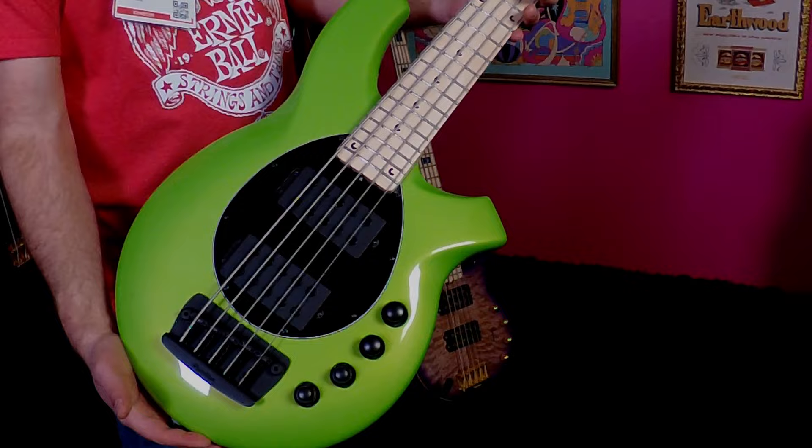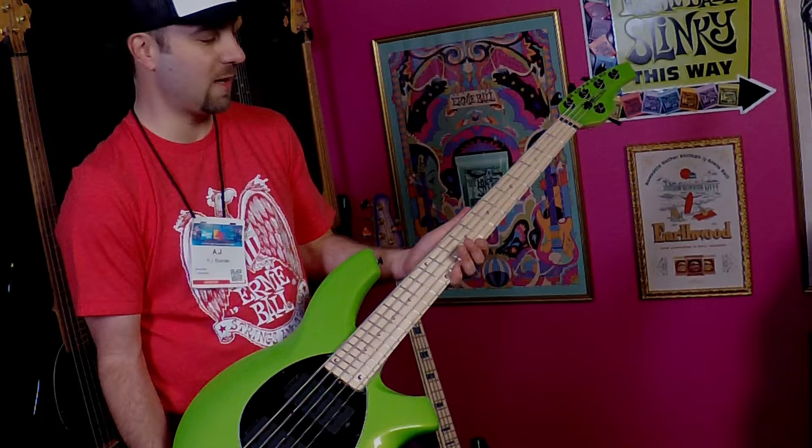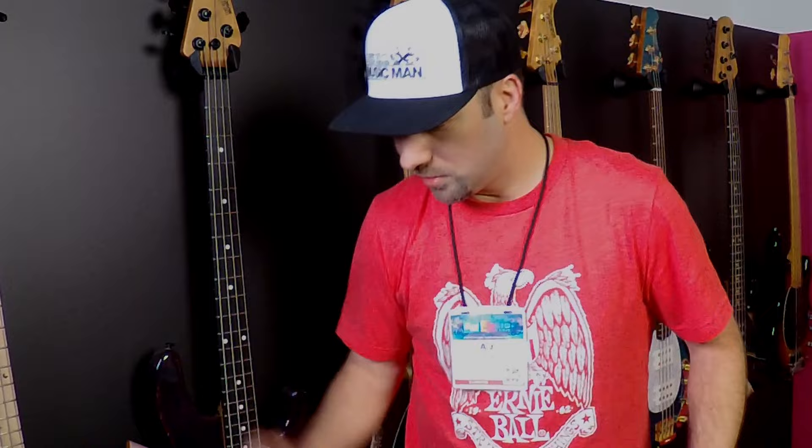Also available in Blood Orange, which features the oil and wax finish neck but a rosewood fretboard. And we've got a new stealth finish called Titan Gray — very similar to the stealth black, but gray. It features a satin finish neck and satin finish body for that under-the-radar look.